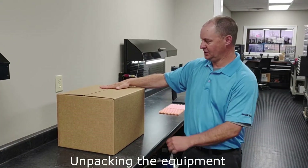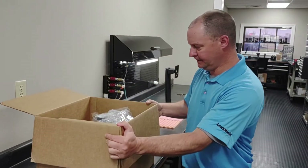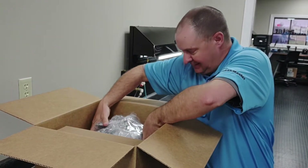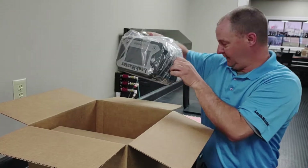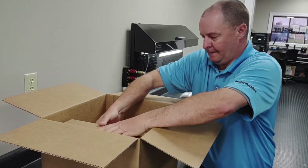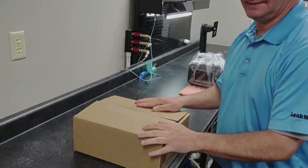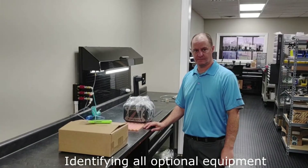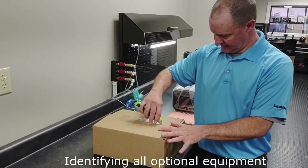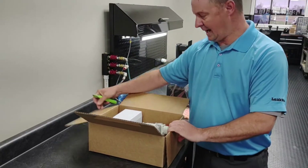You're going to receive a box of this shape, and inside this box is going to be the Defender, which will have some foam packing. The Defender sits on a padded surface, and then there's a second box inside the box that is going to have some additional contents. So now that we've got everything removed from the box, the first thing we're going to do is open up our secondary internal box, which is going to have all of the options that you purchased.